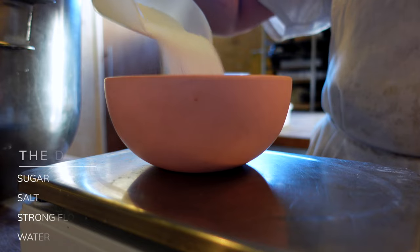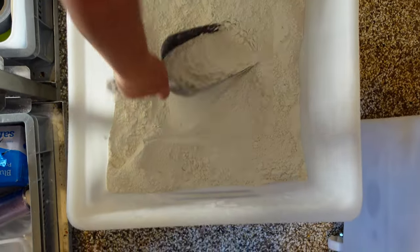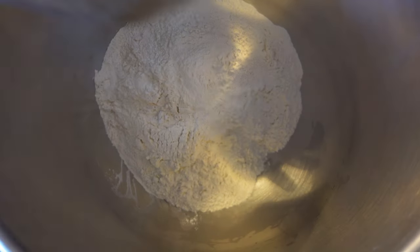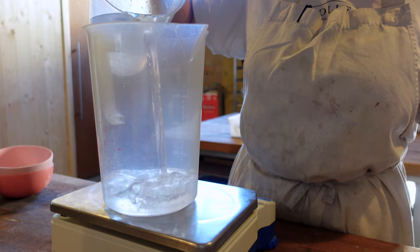Let's start with the dough. Sugar, salt, and strong flour are being scaled and put into the mixing bowl. We leave the water aside for now. This type of dough doesn't require mixing to a silky and stretchy texture like brioche. Here we're mixing all the dry ingredients and then slowly adding water.